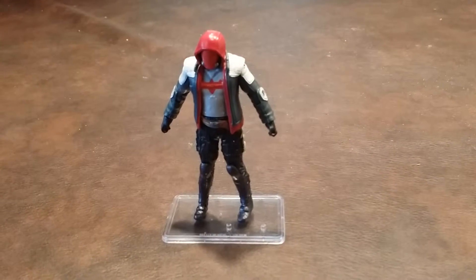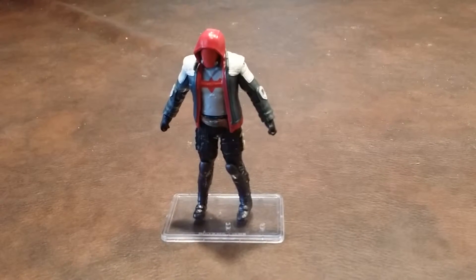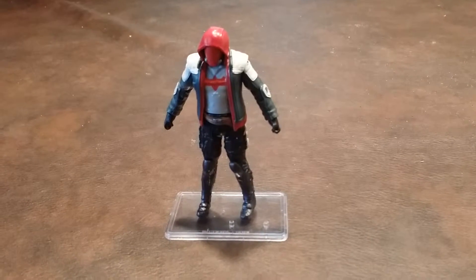Red Hood did not come with any accessories, so I'll do a quick 360 of him so you can see what he looks like from all sides. Here he is from the front.